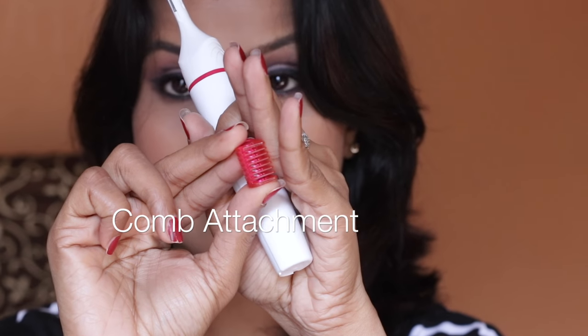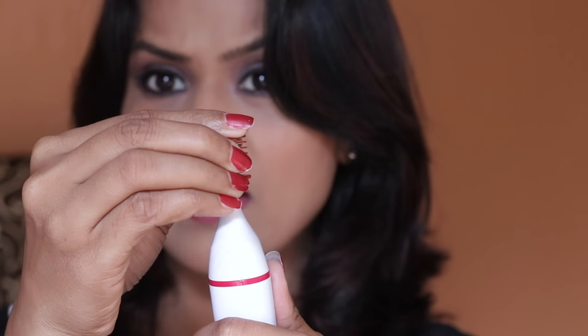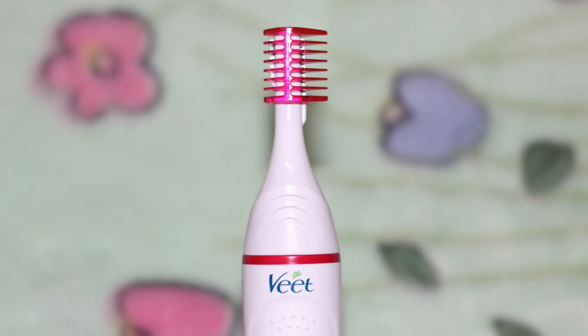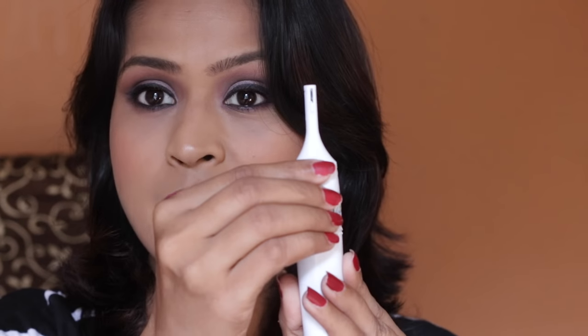This is a smaller attachment which is for your eyebrows — it helps you get a uniform hair length. You just push it down to attach it. Removing and changing the heads is super simple.